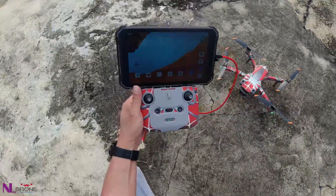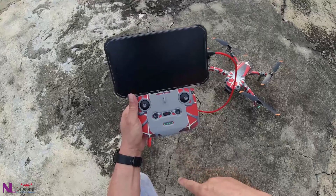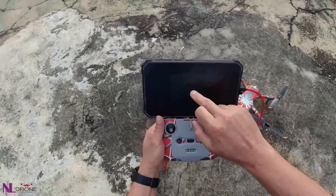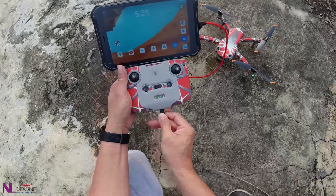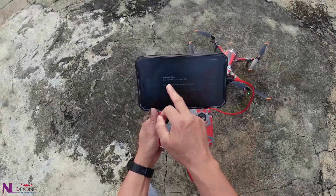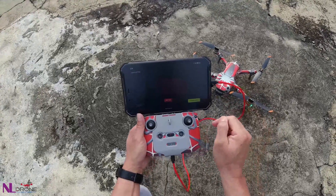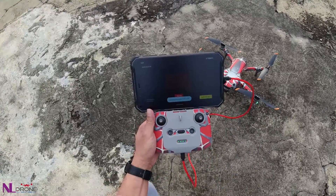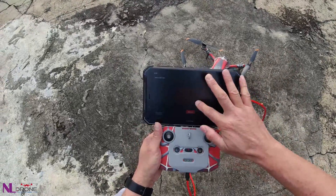Once the aircraft and remote control are paired, we connect to the app. It will pop up — maybe A2 FCC — okay, so we press the page. Page successfully applied, and we close it.